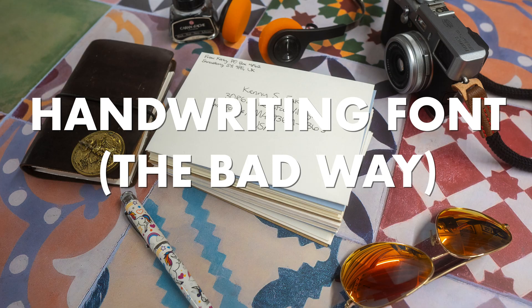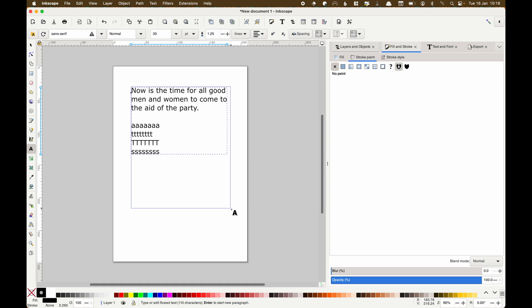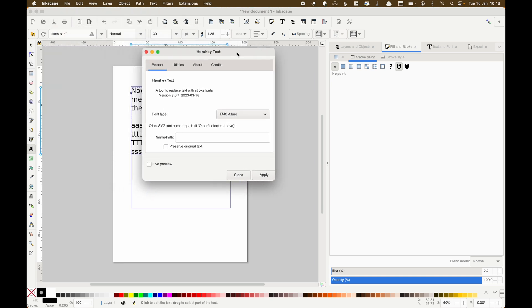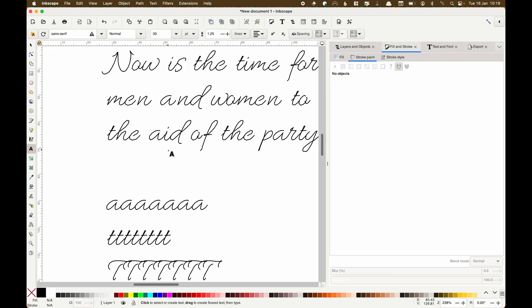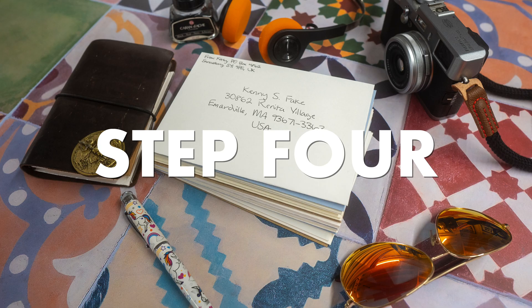So let's get on with handwriting font the bad way. First, we're going to type in some text - I've got some on the clipboard, a whole bunch of repeated A's, T's, and S's. Then we go up to Extensions, Text, Hershey Text, and pick one of these. I'm going to use EMS Allure - EMS have a whole bunch of others, link below. We can use the live preview to see what it's going to look like. And if we zoom in, there is our handwriting font. It's fine, useful for writing IDs or data or serial numbers, but it's very obviously not handwritten, and we can do better.